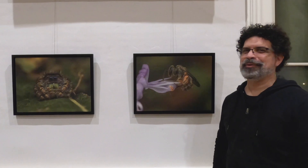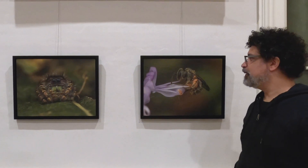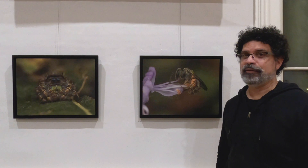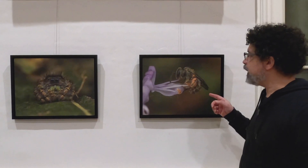Hi, I'm Joseph Ferraro and welcome to Bugs Among Us. Behind me are two of my favorite subjects to photograph — and a bit of a spoiler, they're actually all my favorite subjects to photograph. But in particular, this is a small sweat bee on some bee balm in my backyard.